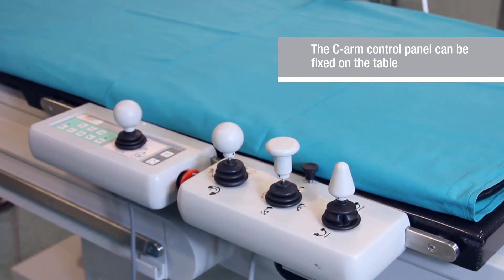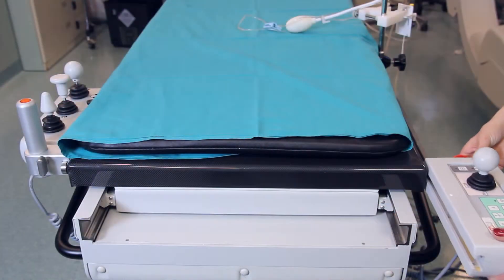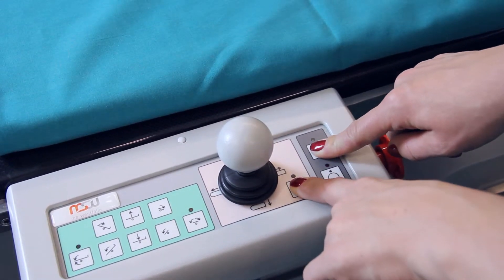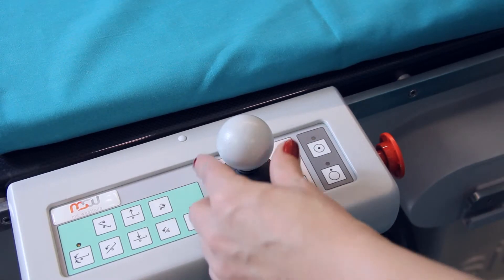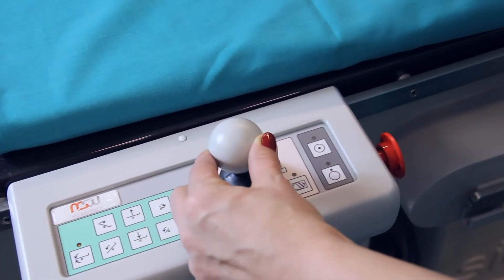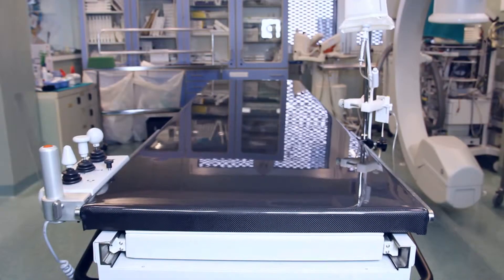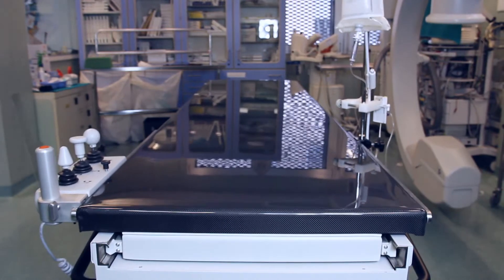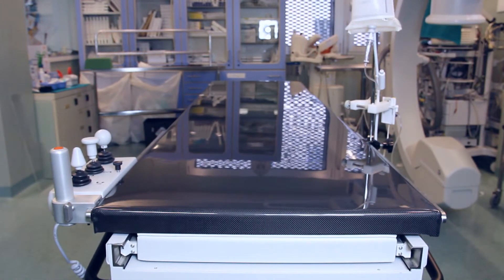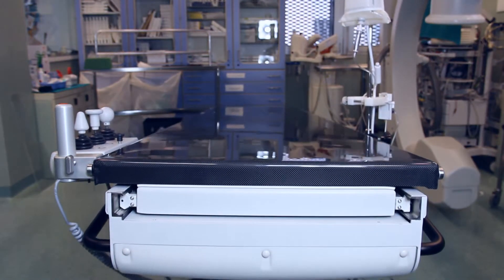All removable control panels of the C-arm and the table can be attached in any order using special rails. If the joysticks are attached to the opposite side of the table, they may easily be reprogrammed. The table top is made of durable and light carbon fiber reinforced plastic, moves in any direction, and the table is equipped with a complete set of additional accessories.